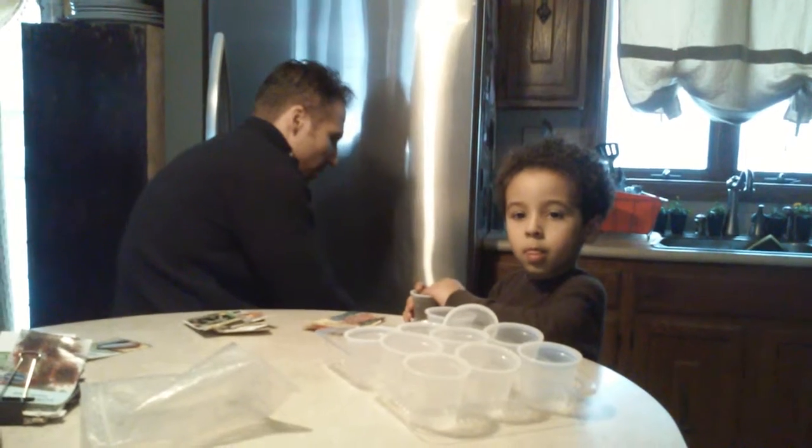Do you have a tweezer that we can use? Tweezers make it easy to put the seeds in. And we can even use them to make the holes.